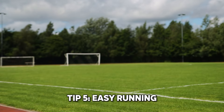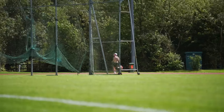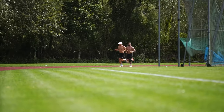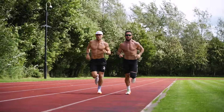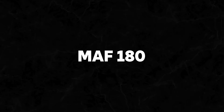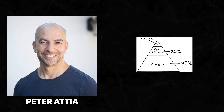Number five: easy running. This is something I got horribly wrong when I first started, especially being a heavier guy. I would go out every run and try to run a PB, and if I didn't I'd come home in a mood. In actual fact, 80 percent of our runs should be easy runs. The easiest way I find to do this is the MAF 180 method — take 180 minus your age and that is the heart rate you try to stick to. Peter Attia breaks this down perfectly in a podcast I listened to recently.